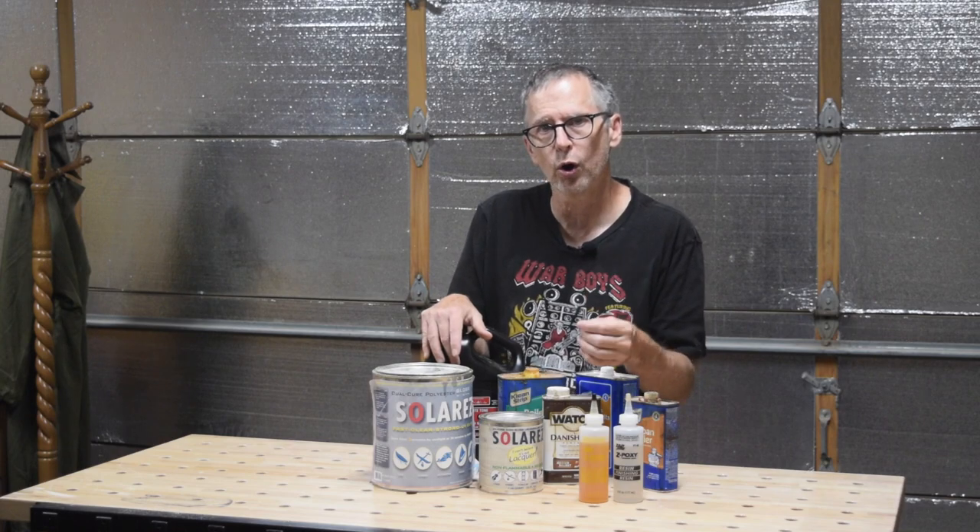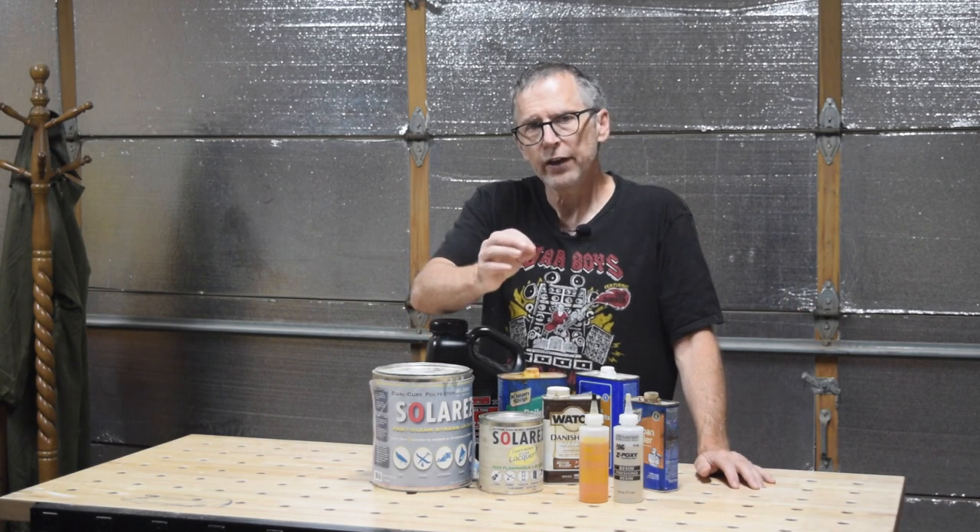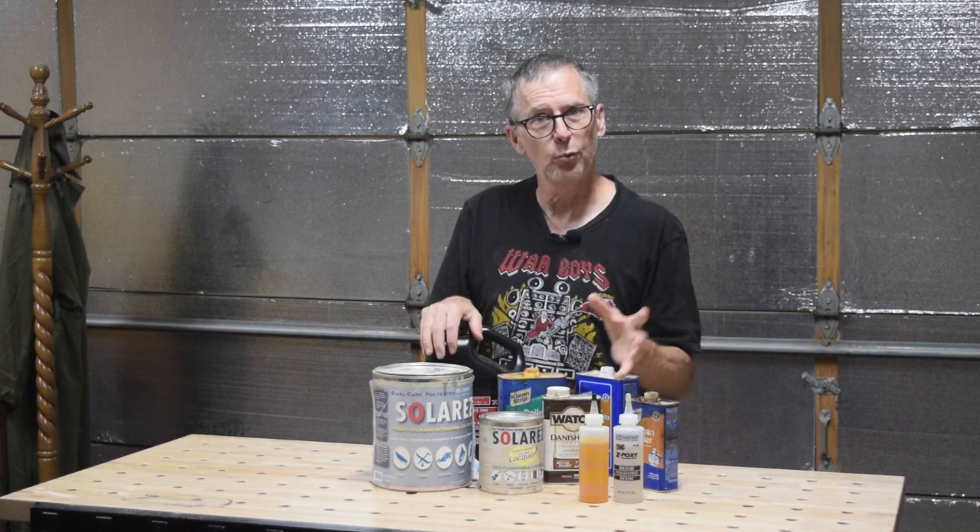It also has a lot to do with the amount of time that I have to work with. A lot of times if I'm building a spec guitar, I have all the time in the world — I can take as much time as I need to apply it and let it cure for days, weeks, even months if I wanted to. With customer builds, I don't have that luxury, and oftentimes I've got to get it done really quick. That can have a major impact on the decision as to which clear coating product I will use.